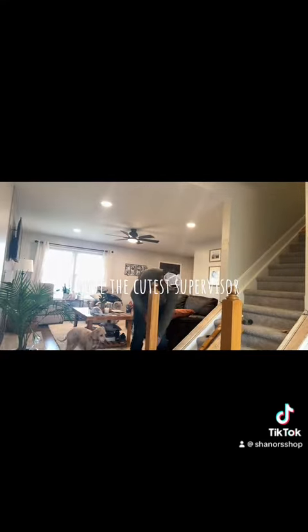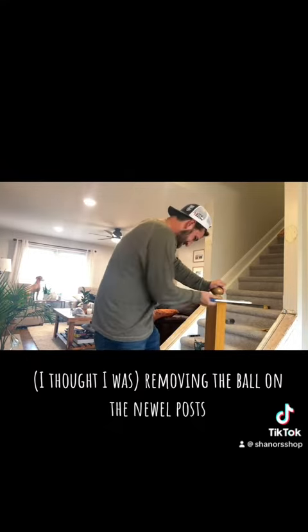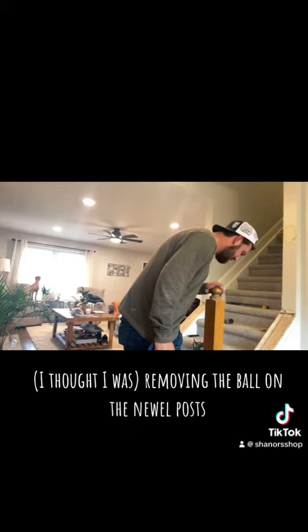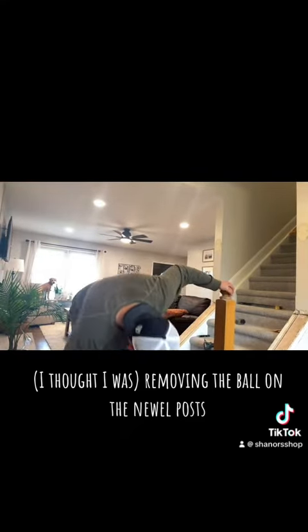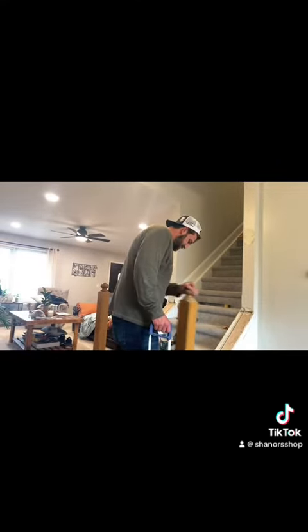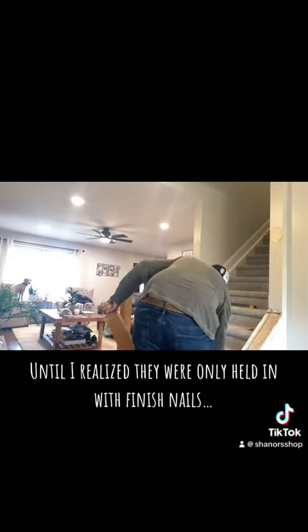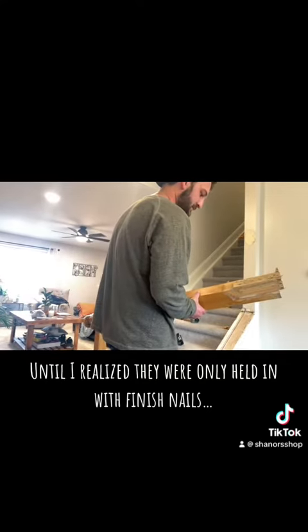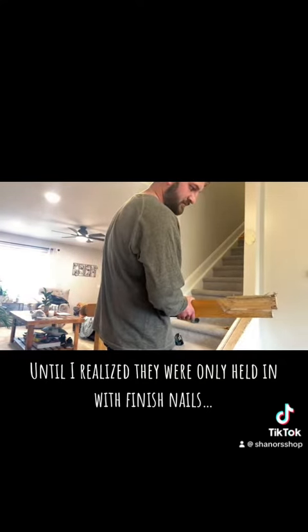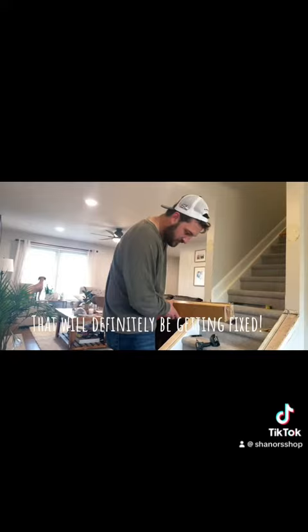I have the cutest supervisor. I thought I was removing the ball on the newel posts, until I realized they were only held in with finish nails. That will definitely be getting fixed.